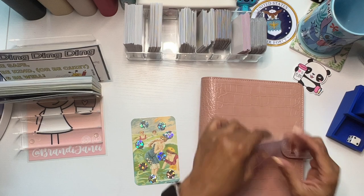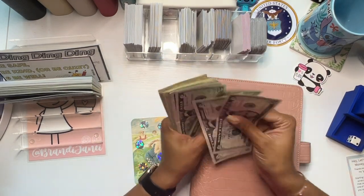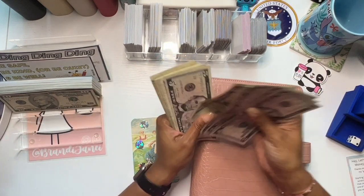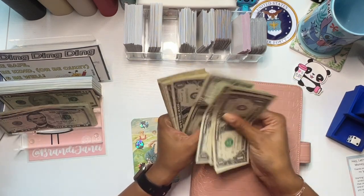Let's see how much money we got. Counting up: 5, 10, 15, 20, 25, 30, 35, 40, 45, 50, 55, 56, 57, 58, 59, 60.